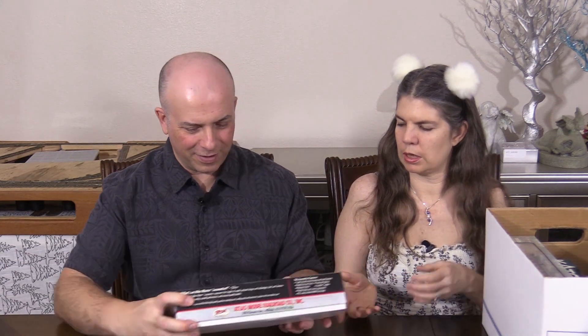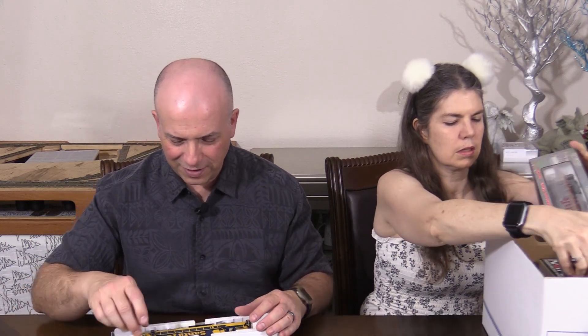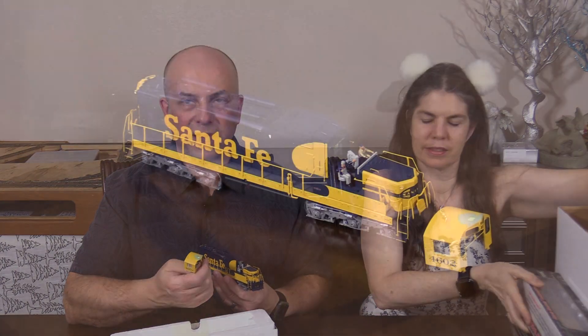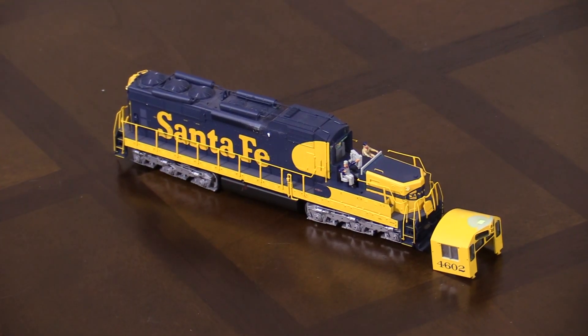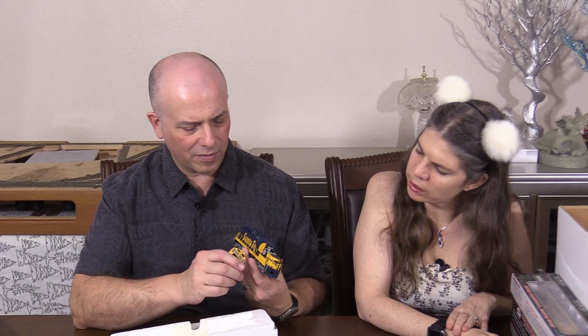Is that something you're putting together? Oh, this looks like a project. Okay, this is an Atlas SD26. It's partly disassembled. Yeah, I think I was working on the cab roof. These are pretty good models, but there were a couple of details that they didn't have on them, so I think I was working on that, trying to get it to be more like the real thing. It's a pretty model. It's a little bit of a work in progress.